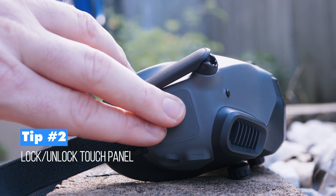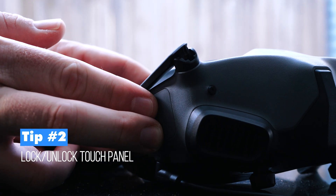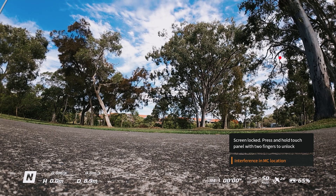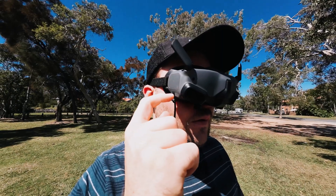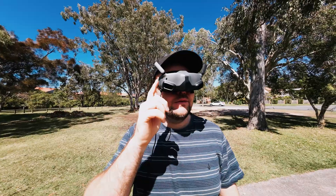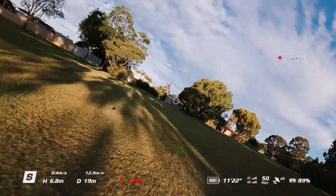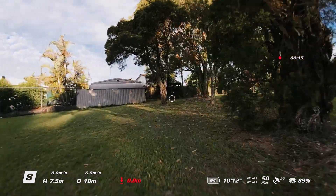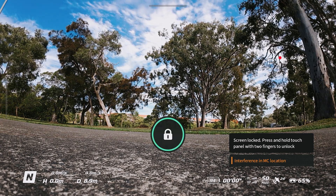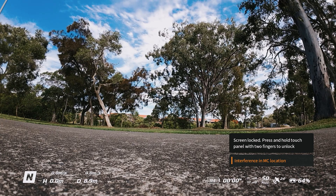Tip two is about the touch panel on the right-hand side of the headset. Press and hold with two fingers and you'll see the lock icon pop up, meaning the screen is locked and you can't accidentally swipe or bump it. To unlock, press and hold with two fingers again. Note that when locked, the screen won't always clearly indicate it's locked, but tapping the panel will show 'screen lock.'